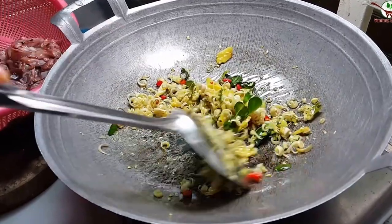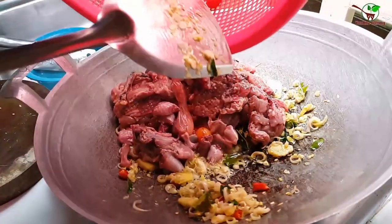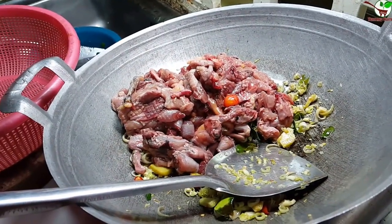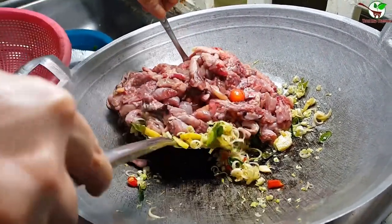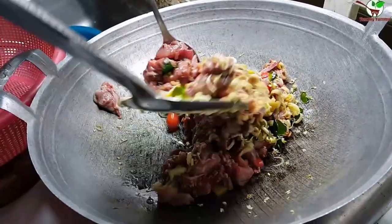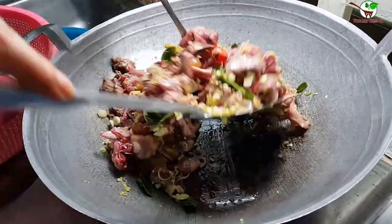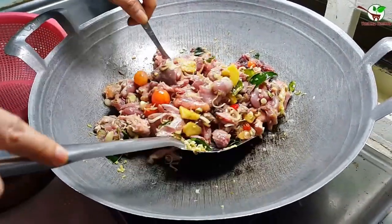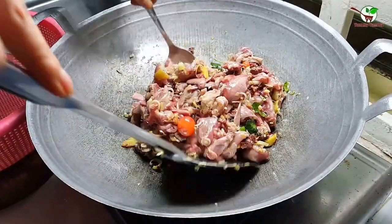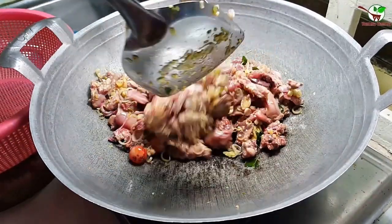And then we need to add meat. Now we add the foil. As you can see in the video, we stir it well. Wow, very good smell — looking yummy! So today I will pour and eat a lot because it is very very yummy.